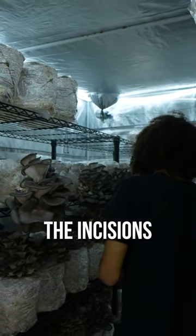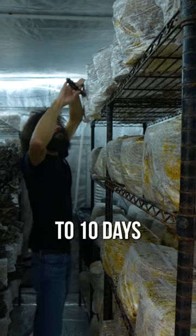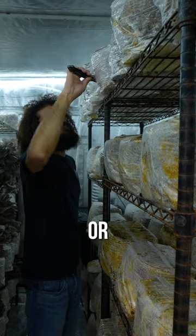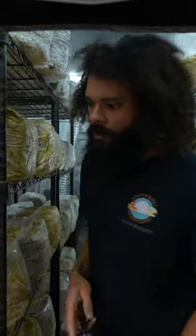It's a relatively quick process — usually within seven to ten days, depending on strain, time of year, and temperature outside or in your grow room. All right, we have those all done.